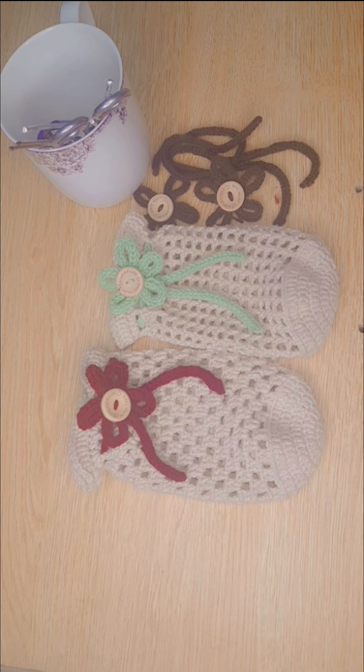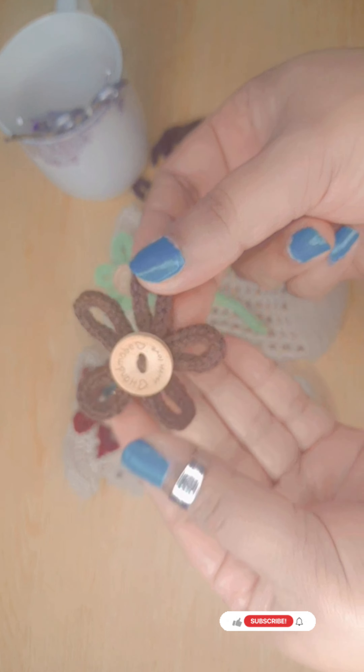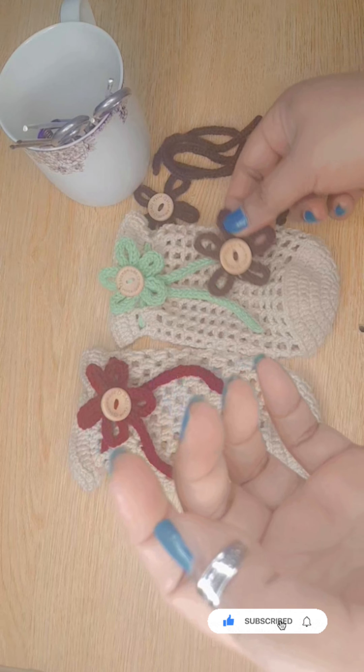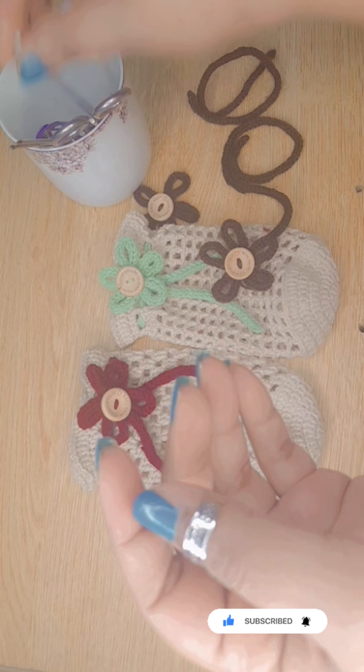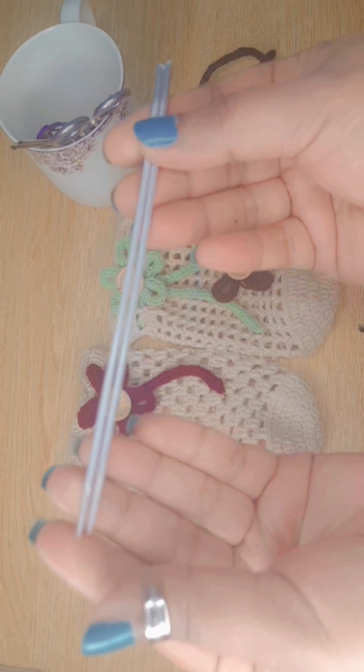Hi everyone, welcome to my channel Creative Bee. In this video I will show you how to knit an icot. It can be used to make different types of flowers, and those flowers can be used in different types of projects. To knit an icot we need double-pointed needles.